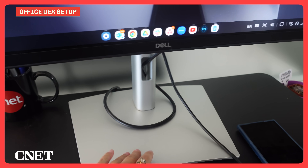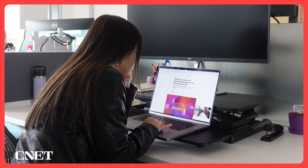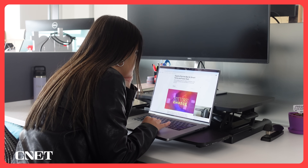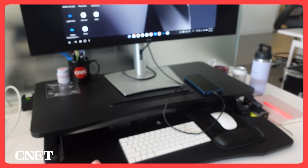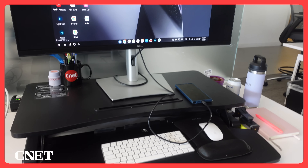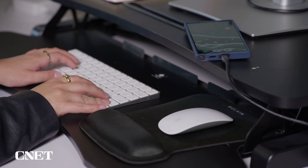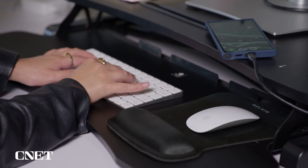This is my normal monitor that I'd like to say I use, but honestly I just sit with the worst posture usually here with my laptop, so it's probably really good that I'm using DeX today for my back. And then I have my Apple keyboard and mouse — just things I already had at my desk. And that's kind of the beauty of Samsung DeX: you can really just plug and play and start working.